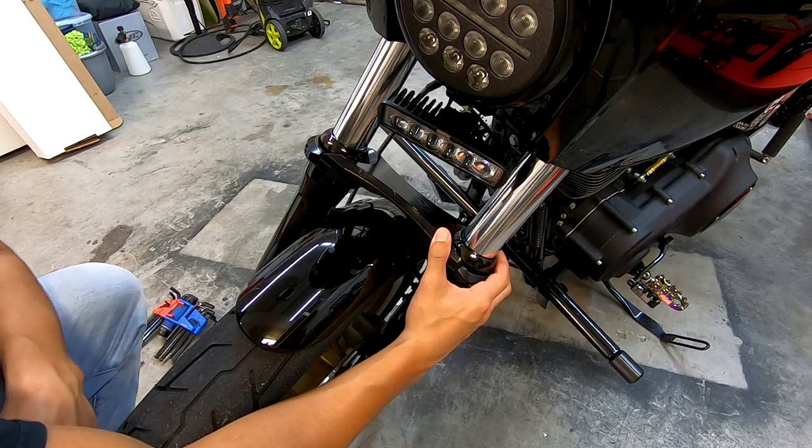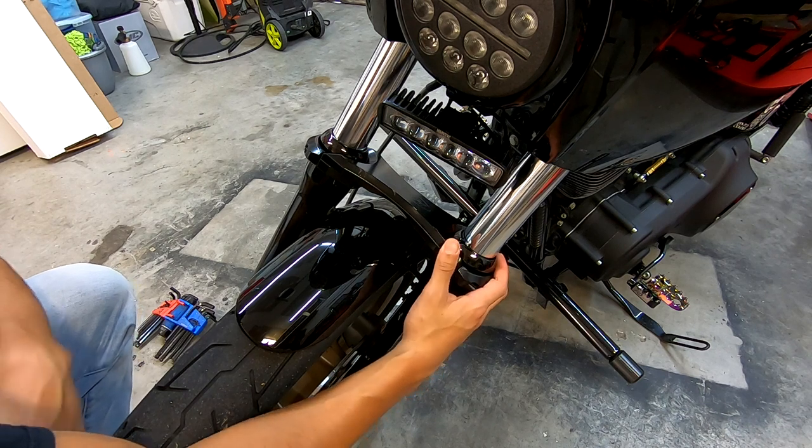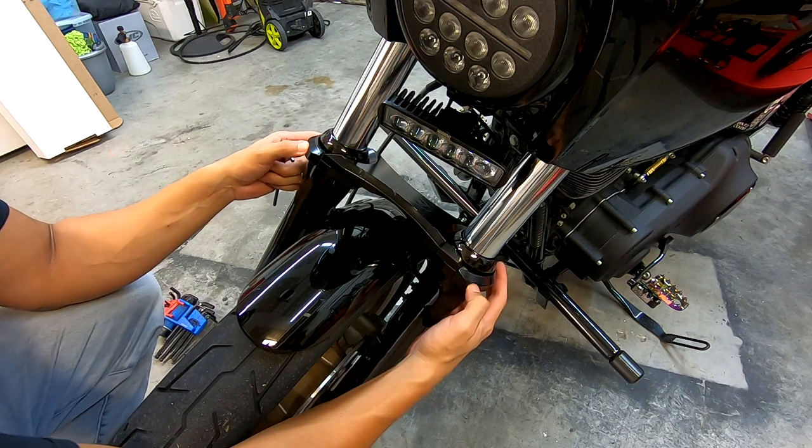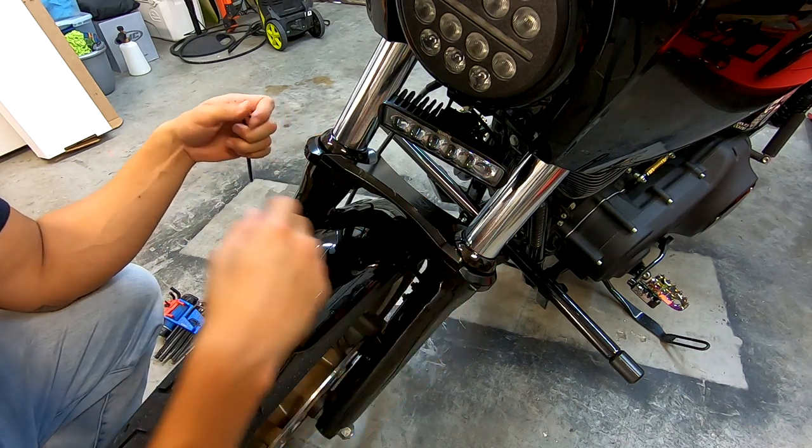Alright guys, first things first, I'm going to remove the fork brace. There are going to be four allen key bolts I need to remove to loosen up the end caps so I can take the fork brace off.